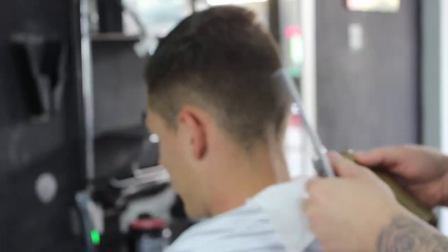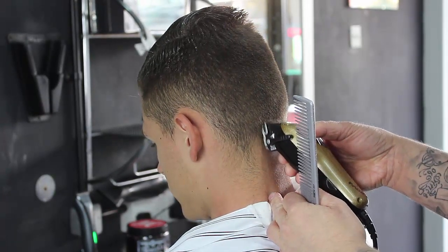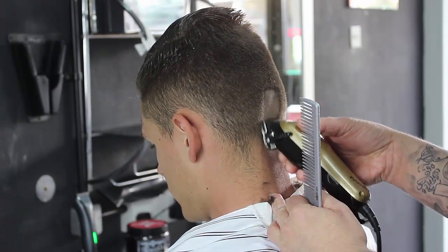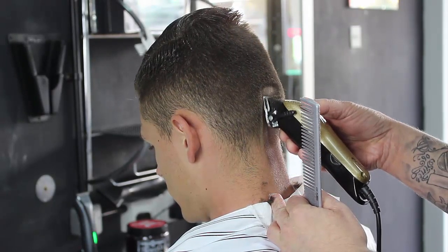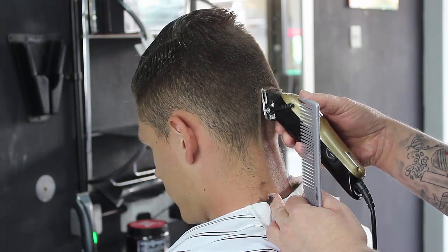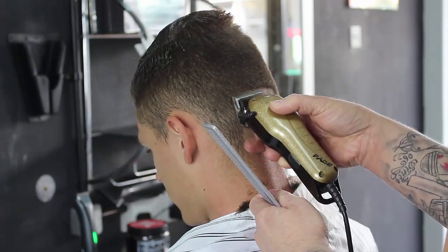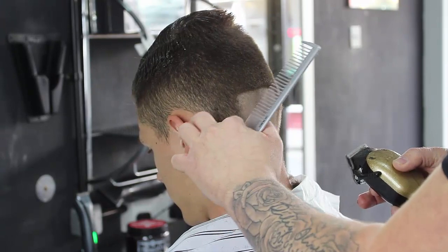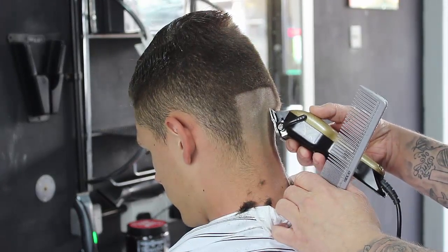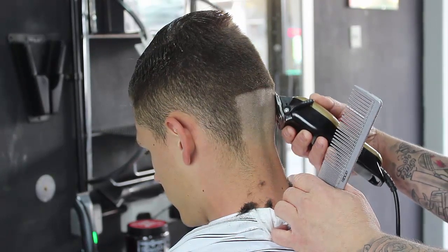The mic still wasn't switched on - it does get switched on in a minute and the worst thing is you can't hear this amazing clipper sound. I'm pretty much showing you that I'm going in with a zero. I'm taking that just up, nice straight line, all the way across the hair, pretty much to the middle of the ear. So I'm bringing it all the way around.